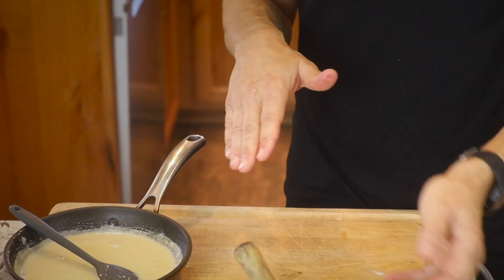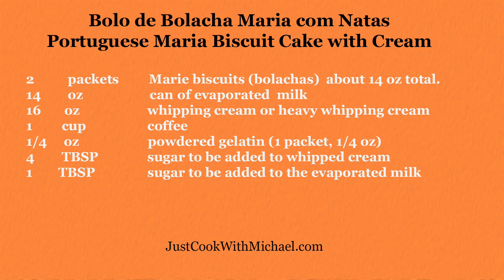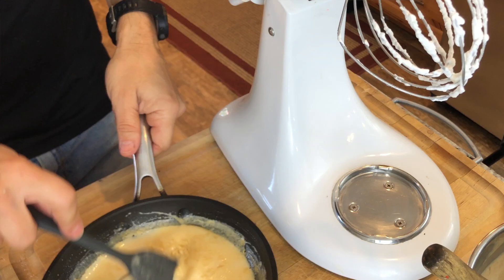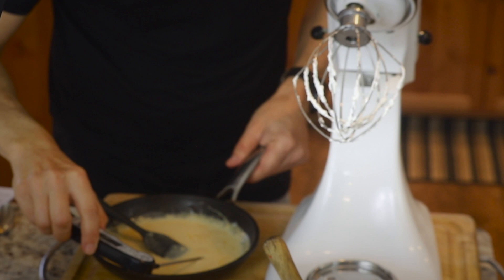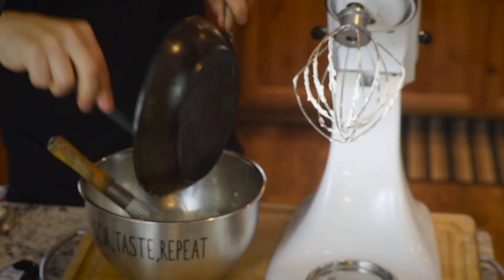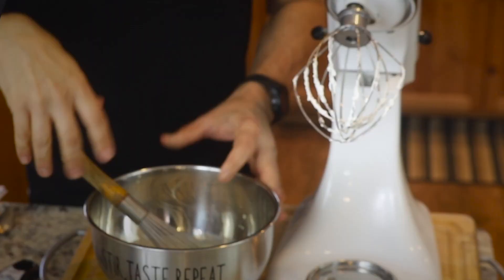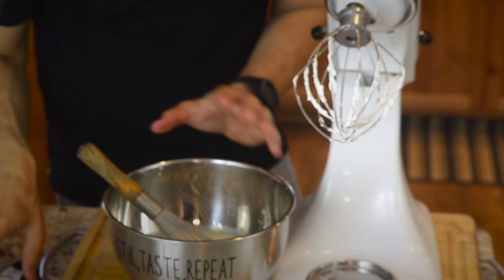I'll set this gelatin mixture aside for about two to three minutes while I get out the whipped cream and the stand mixer. It's been two minutes since I took the gelatin mixture off, so it's still really hot — still about 150 degrees. You don't need a thermometer here. Now it's going to go into the rest of my milk and I'll whisk that in. So now all the condensed milk is in this bowl with the gelatin. This bowl is a little warm — around 90 degrees — but that's fine.